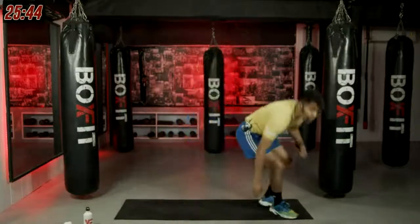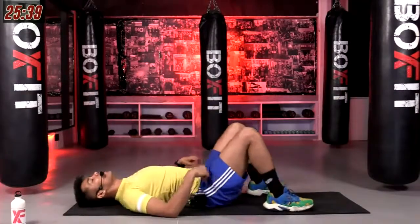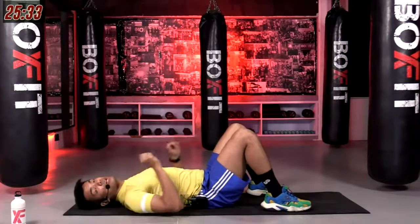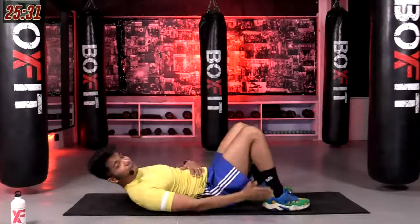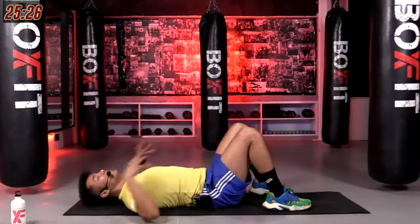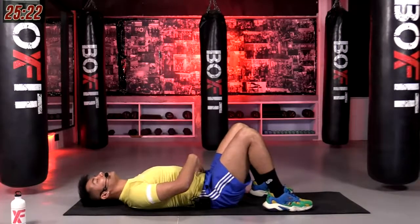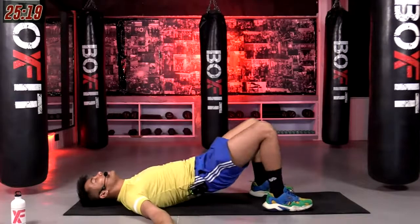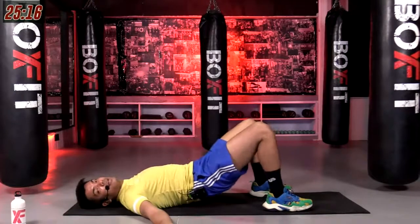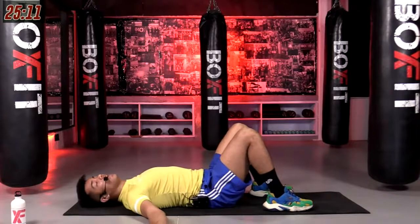From there, we're going to go into glute bridges. I want you to lie down on the floor, come to this base position — from now on called base position. Feet, hips, and shoulders in one straight line. Relax your body on the floor. You're going to activate your core, tuck that pelvis in, and then raise that hip up towards the ceiling, pelvis up towards the ceiling, and bring it down slowly. Keep repeating that on and on for 40 seconds. Let's go in three, in two, and in one.